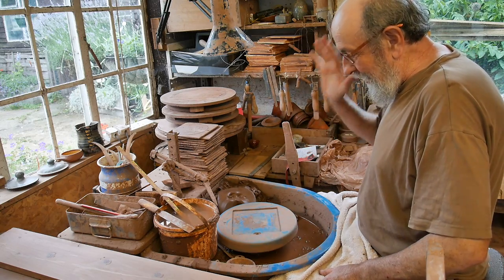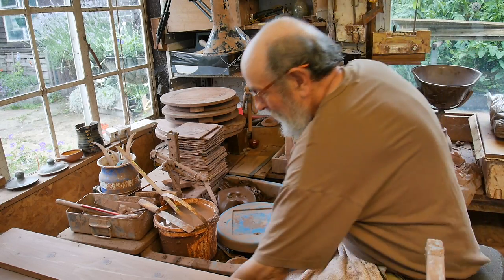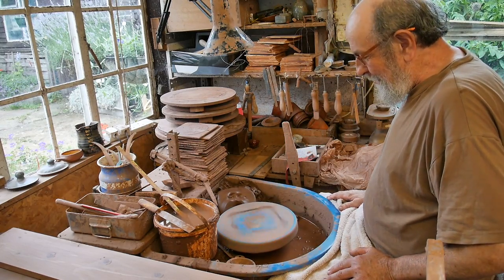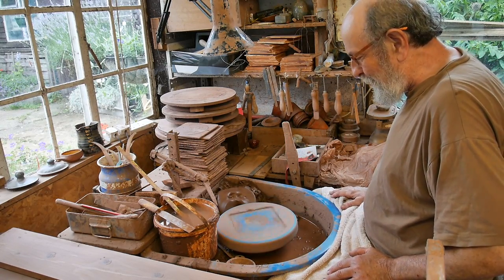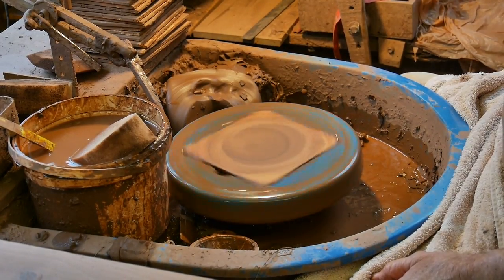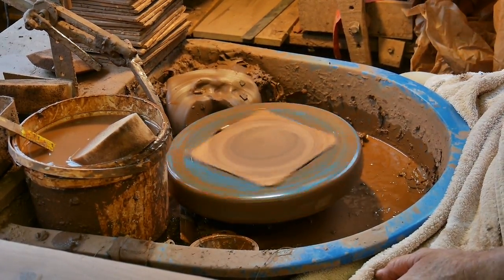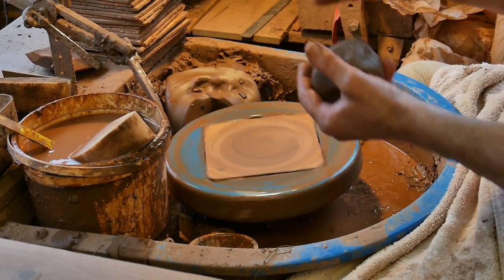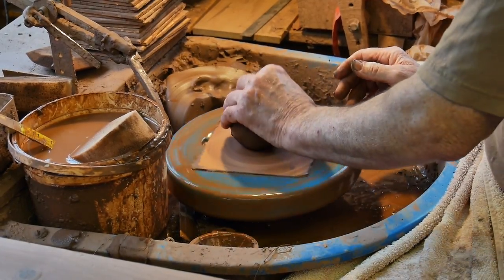This is my wheel — an electric wheel with a simple rear stack drive. Press the foot down, it goes faster; release it slowly. The clay was weighed out last night, so it's had the night to sit and steady itself.